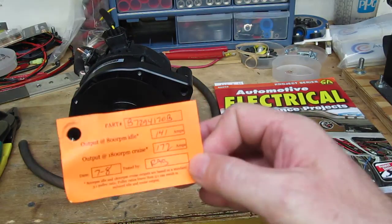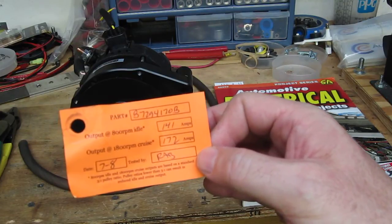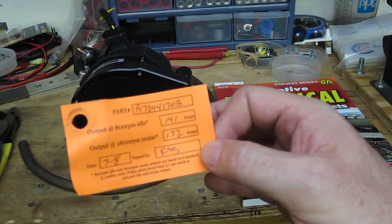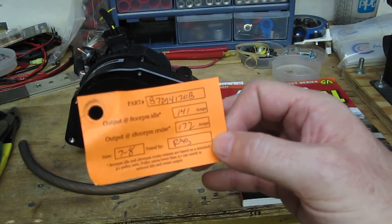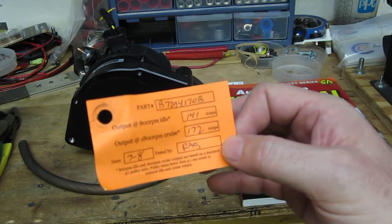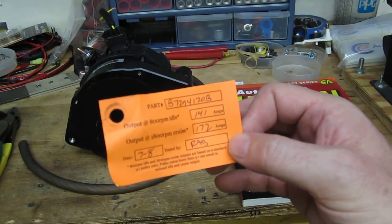Specification-wise, this thing really delivers — makes about 141 amps at idle, which is defined as 800 engine RPM, and over 170 amps at cruise. That'll be more than sufficient for our Dominator EFI system and big Holley fuel pump to really perform well.